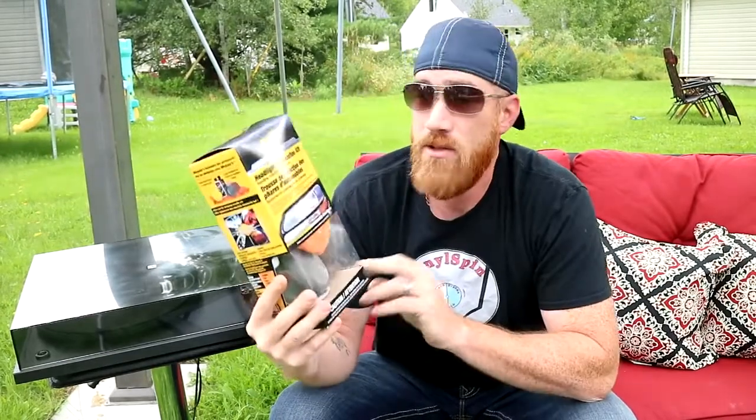I just got back from a Nova Scotia family vacation where I met up with a friend, and he sold me this beautiful turntable. It has a few scratches on the dust cover, so I figured I'm going to show you guys how to get rid of them. It's a little bit different how I'm doing it this time, and I'm outside because it's going to get a little messy.